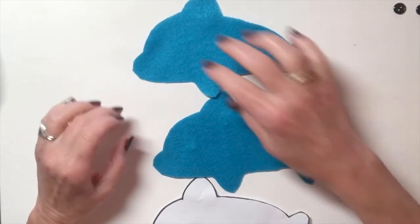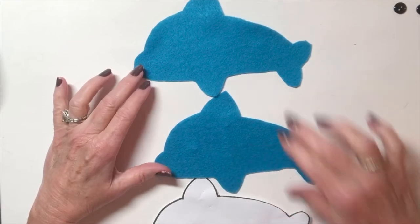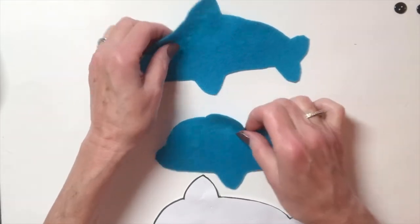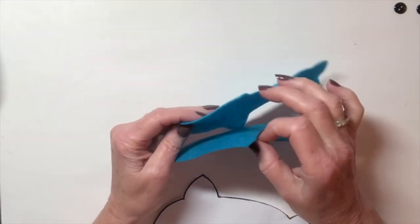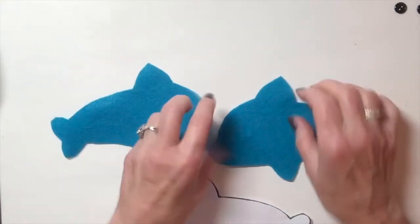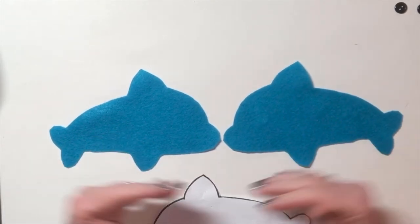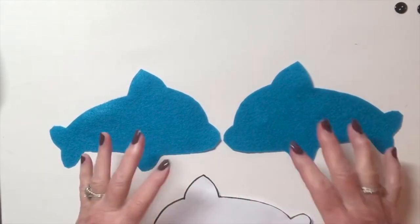We don't want to put the embellishments on both pieces facing the same way, because when you sew them together, one side's embellishment will be on the inside of the animal. So make sure when you have anything that's a profile, you put them as mirror images together before you do the decoration.